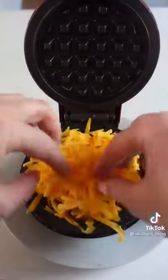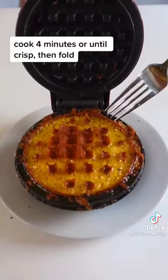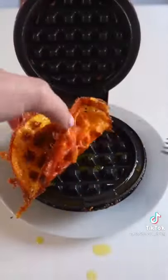And y'all — so you probably already know that when you put cheese in the waffle maker, it crisps up to the most perfect crunchy cheese wafer situation you've ever seen. But did you know that if you fold the cheese crisp into a taco shape right when it comes out of the waffle maker, it's the perfect vessel for a BLT?